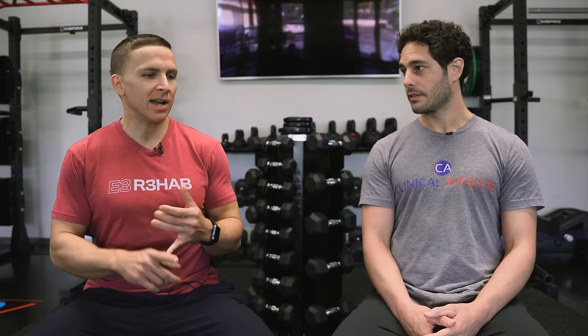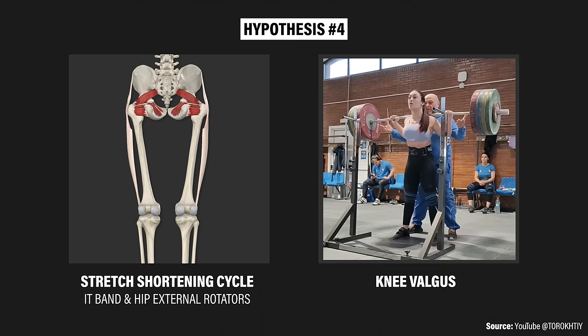There's also the hypothesis of the IT band and the stretch shortening cycle of the hip external rotators — creating elastic energy to spring out of the bottom of the squat, like a counter-movement jump for the external rotators. So maybe it's a combination of all those factors that create that response. The question remains: is it wrong, or is it a cool adaptation? How much is too much? We don't have a great answer for that.